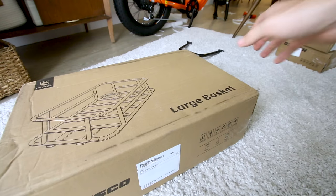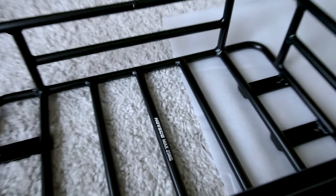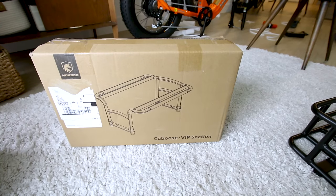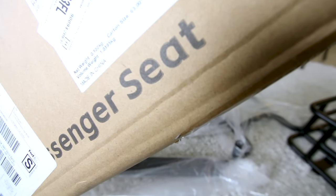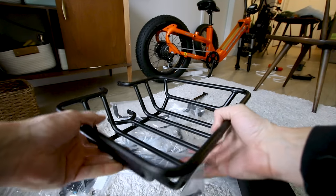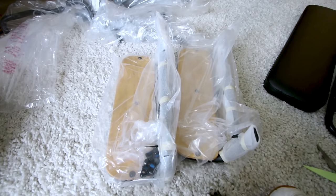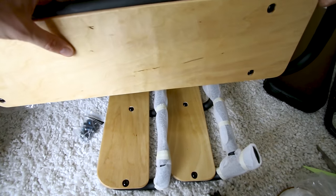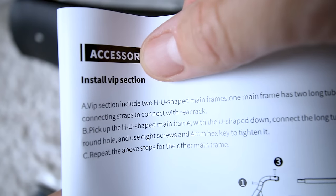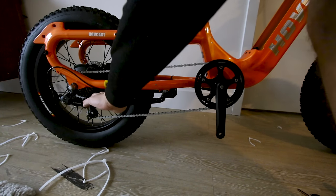Look how high those handlebars come up — ergonomic hand grips, Tektro hydraulic brakes, thumb throttle, and other controls. We'll check the display out in a few. Here's the basket — the large basket. It's good for about 55 pounds. And here's the caboose slash VIP section — this is actually a passenger seat. Another basket also came in. Here's what the running boards look like; they match the same wood. Comes with plastic fenders.